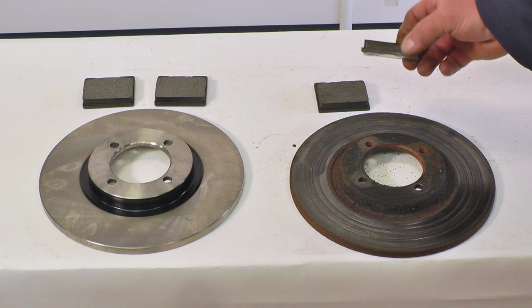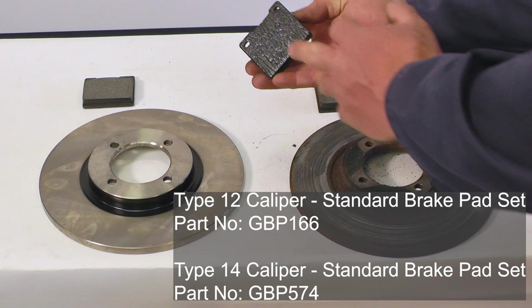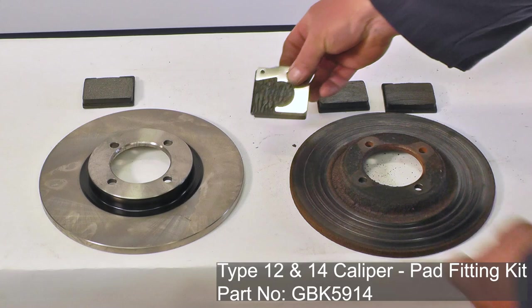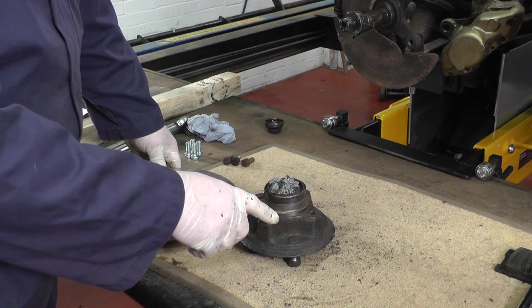Whatever you do, don't fit a new disc and reuse the old pads. These have got plenty of life left in them but we can't use them again — we need to throw them away and fit new pads. If we get a disc and pads that have a special coating on the back — that's an anti-squeal coating — we'll leave that on, but we shouldn't use shims on these sorts of pad. If we have a different sort of pad that is nice and flat, that's the reason we use these shims.